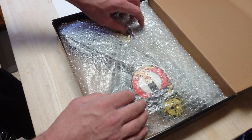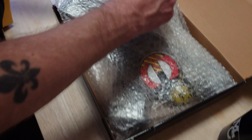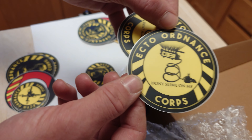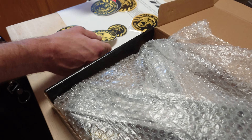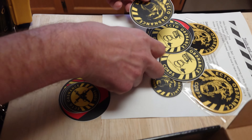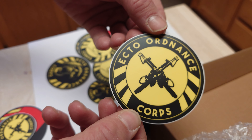Oh, I see swag in there — he gave us patches and stickers! Why am I low-key more excited about the patches? He sent us two of everything because there are two of us. That love that detail — that is very considerate of him.